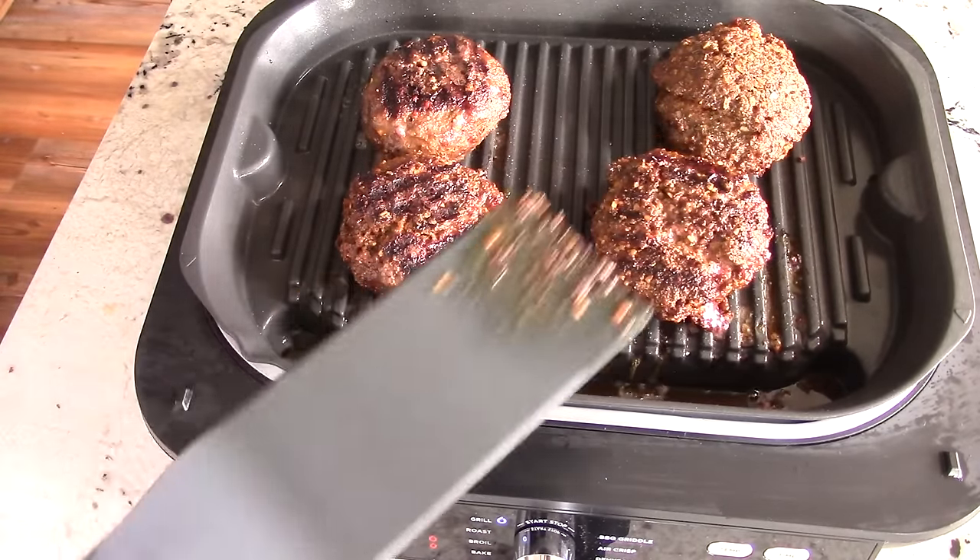Six minutes have passed. Flipping the onion rings over — they're coming along nicely. Added 2 extra minutes for a total of 14. Now I noticed this machine has an open-hood grilling mode, so we'll use that to make hot dogs — and it's got to be Nathan's.